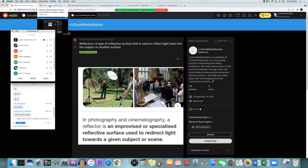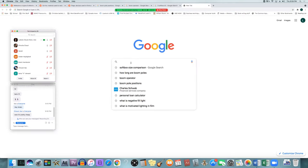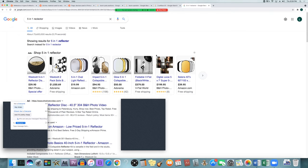The next thing is reflectors. Reflectors are used in cinematography and photography — they're an improvised or specialized reflective surface used to redirect light toward the subject of the scene, which also softens it up. The main ones people talk about are always these five-in-one kits. There are different sizes of them, and again — the bigger it is, the softer it's going to look because it's going to be bigger compared to your subject. These five-in-one kits are very cheap; everyone says every single person should have one — about $20 to $50, more if you're going for the bigger ones.